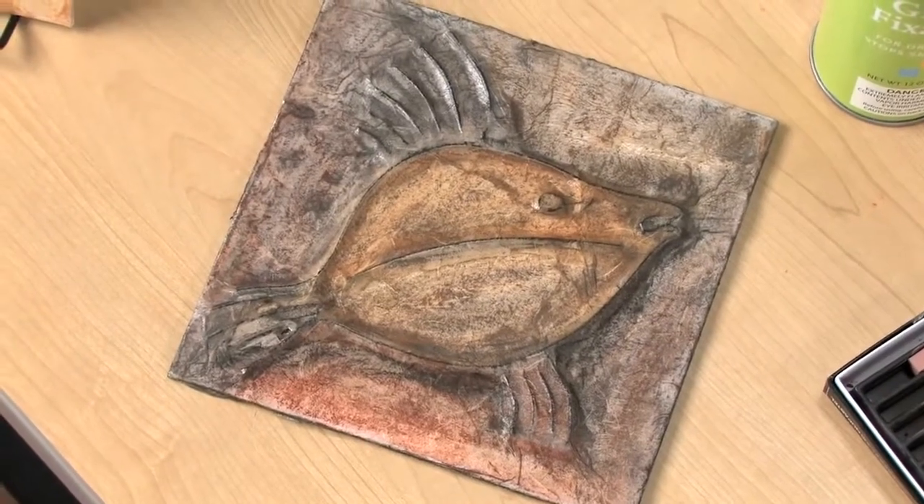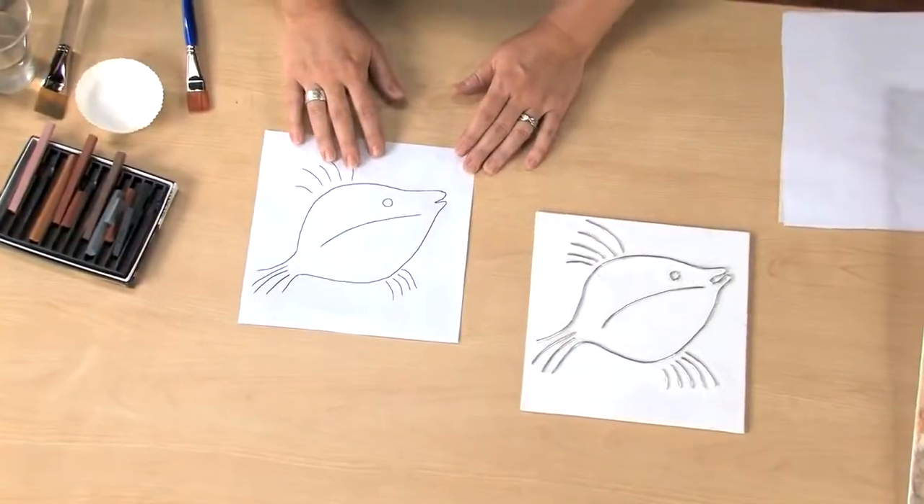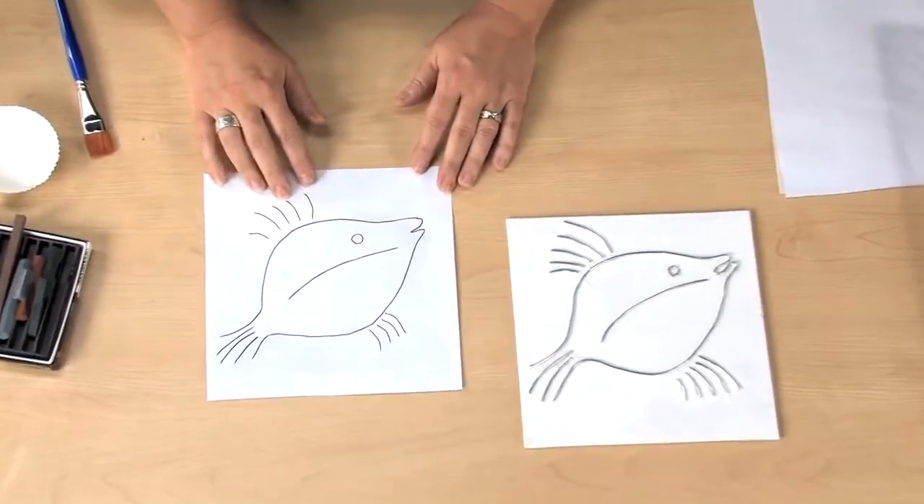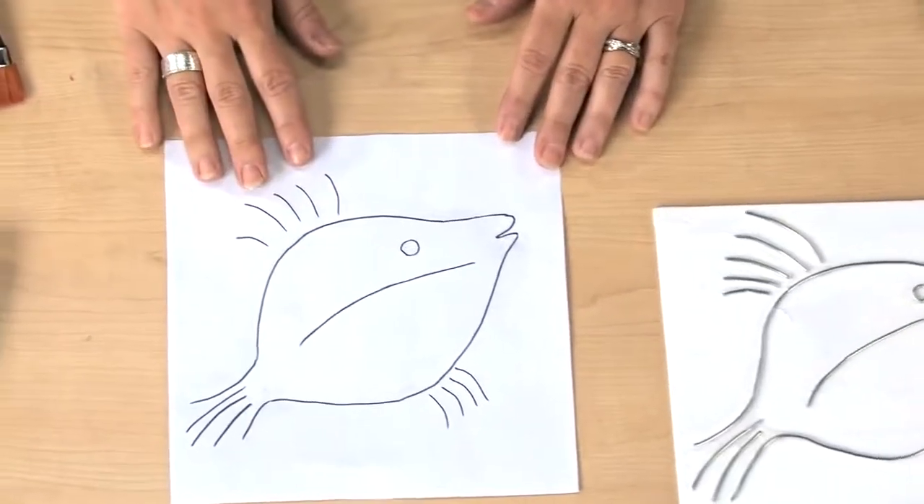We're going to start with a piece of paper the size of the canvas panel we'll use for our project. Make a simple drawing with pencil to fit within the panel and trace over it with a black marker.